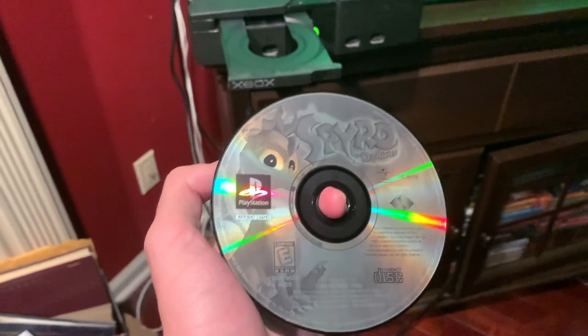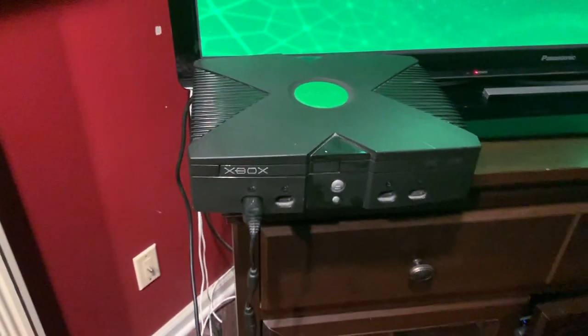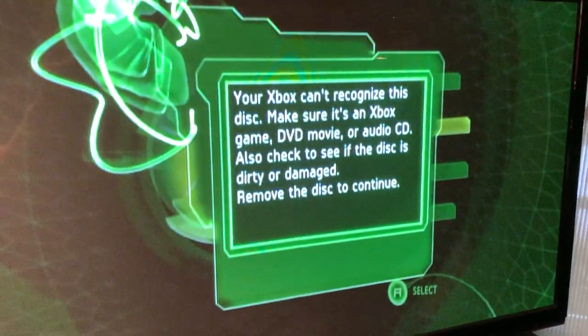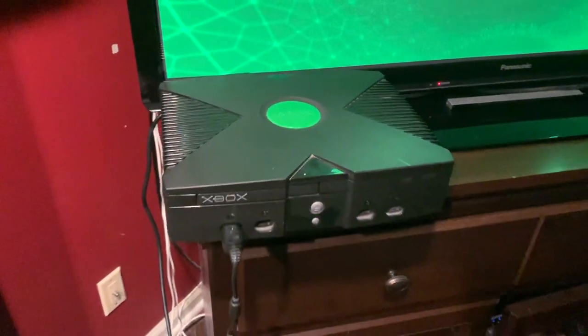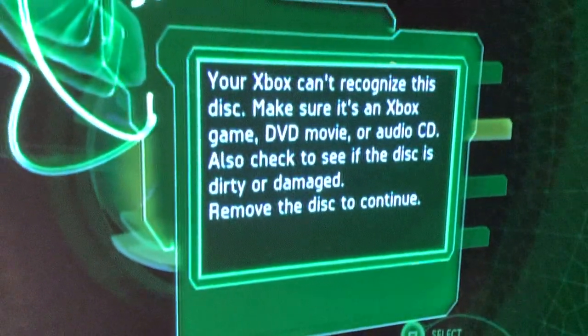Next we have the Sony systems, starting with Spyro the Dragon for the PlayStation 1 — and we get the same error message. The next Sony disc is Need for Speed Undercover for PlayStation 2, and as you could have guessed, another error message.